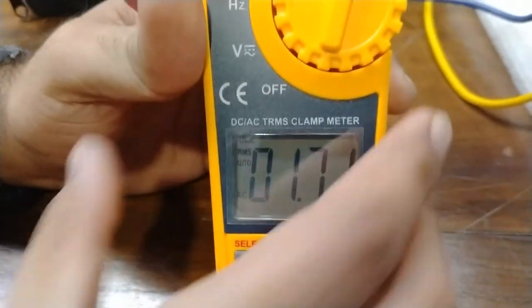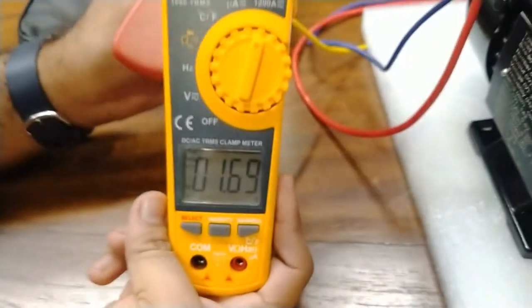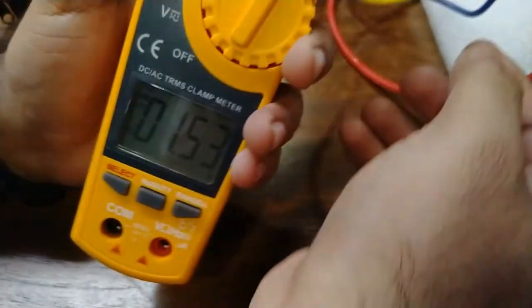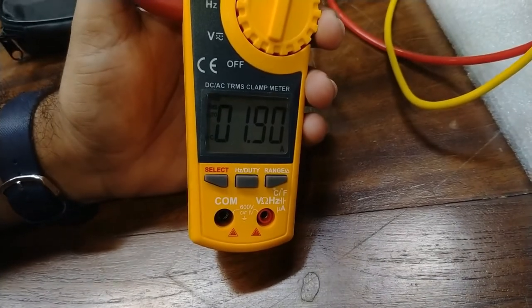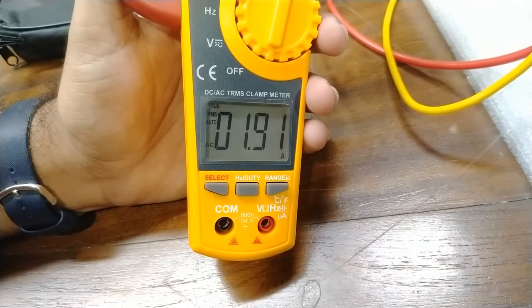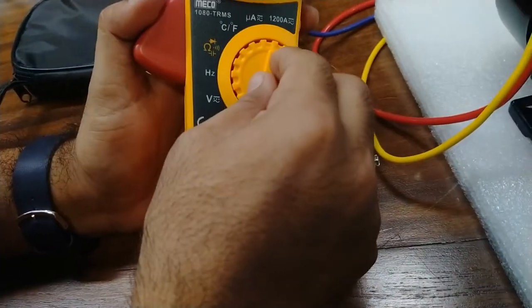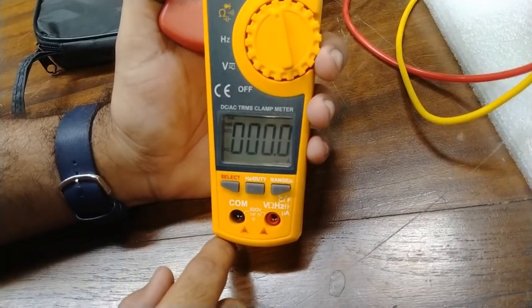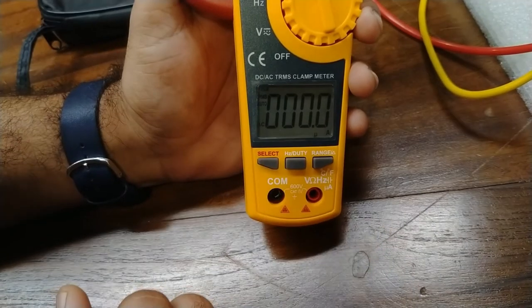The motor is taking 1.7 amperes. We can also measure this value for different phases — this is the R phase. Now connecting to the yellow phase, it is showing a slight drop at 1.6 amperes. Similarly connecting the clamp meter to the B phase, this is the highest current-taking phase at 1.9 amperes for this motor. In the micro ampere range in AC mode, very small currents would not register since the motor current is too high for that range.